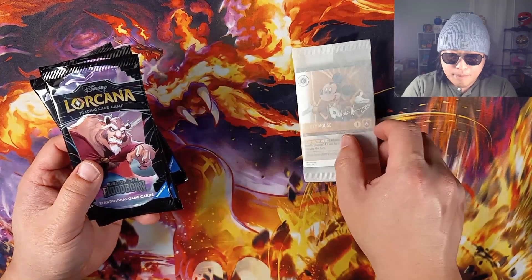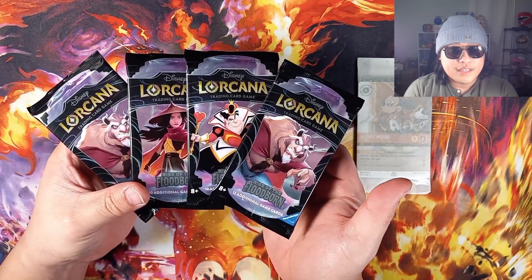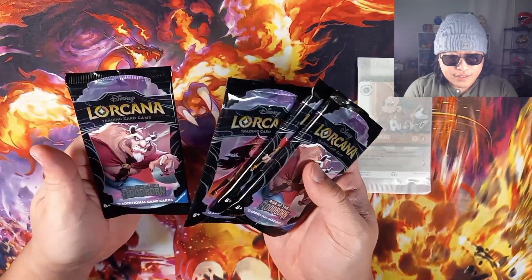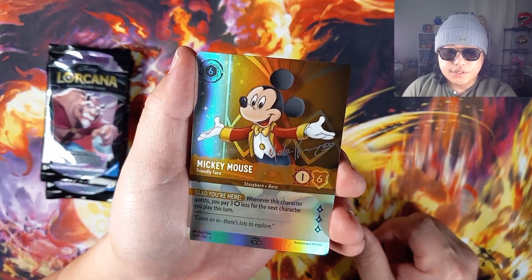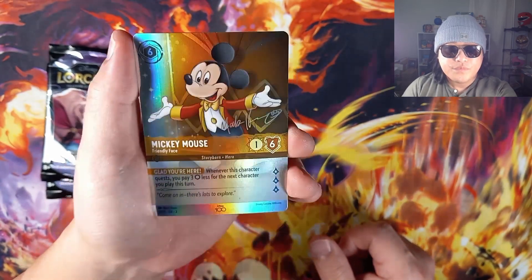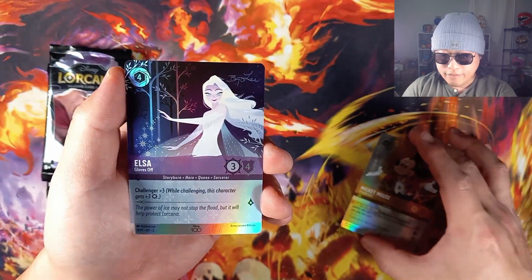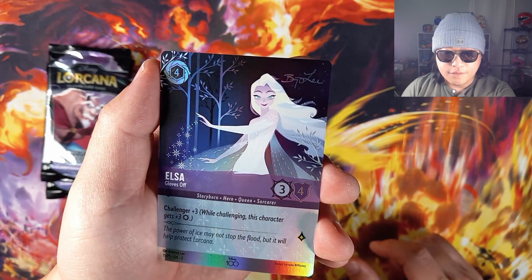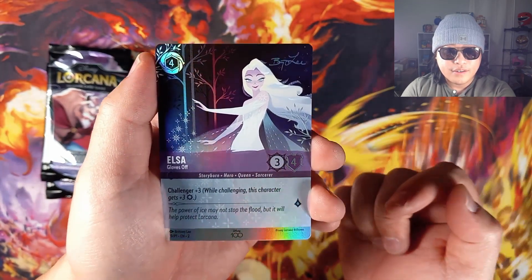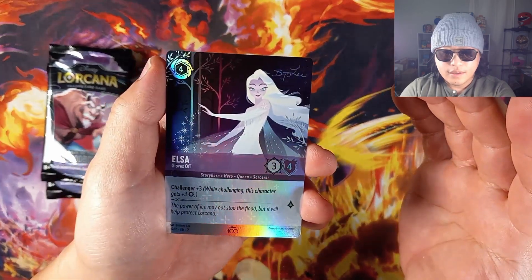So it looks like these are our promo packs. We got Beast, we got Queen, and Beast. Let's go — super excited for these signature cards. Let's take a look first at the Mickey Mouse. Very nice. I wish that Lorcana made texturized cards. We have the Elsa — that is gorgeous. Elsa Gloves Off. Very cool, signature right there. I would assume that this would be the most expensive promo in the promo set.